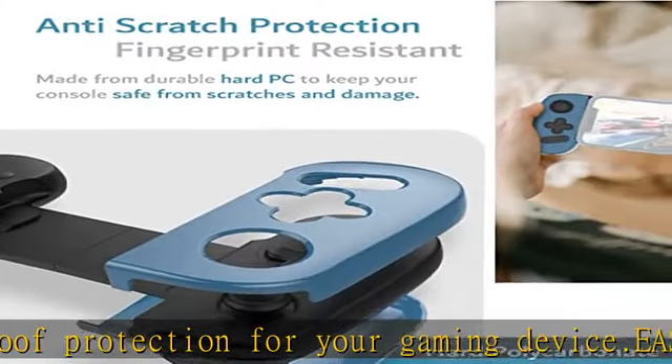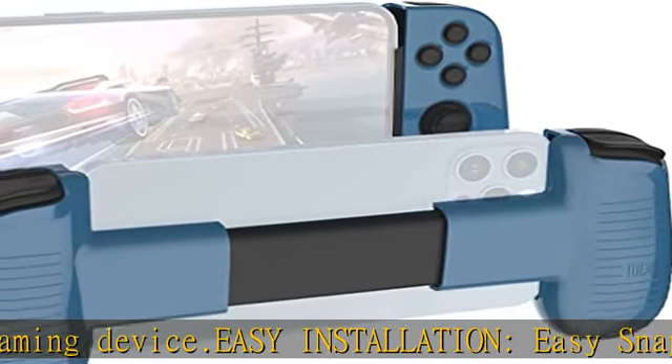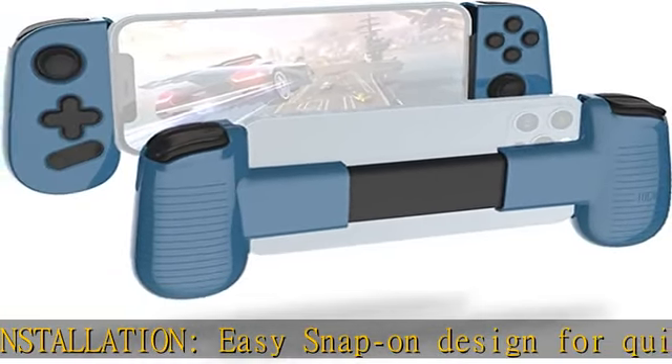Case only — for sale is the protective case only; device not included. See the description to get this product today at the best price.